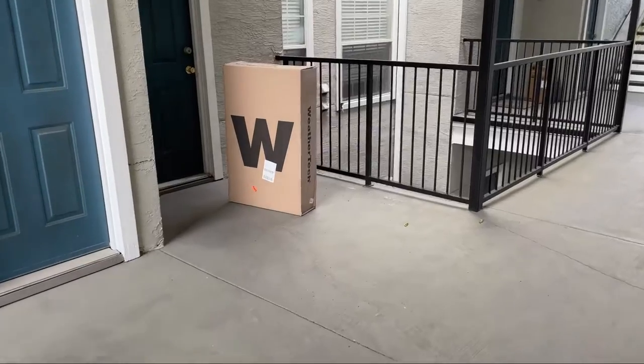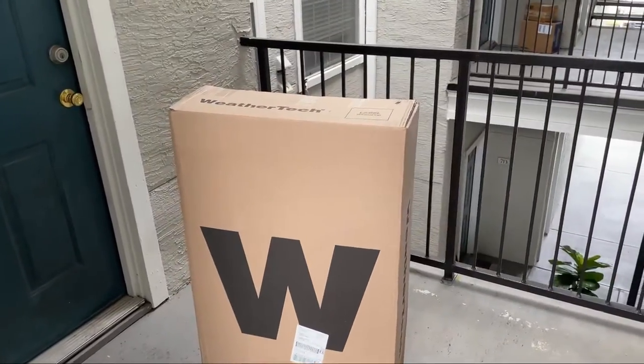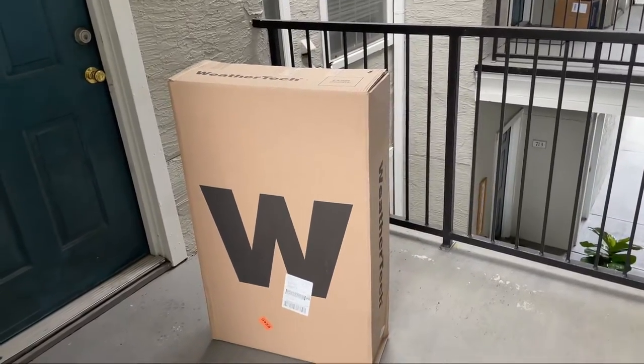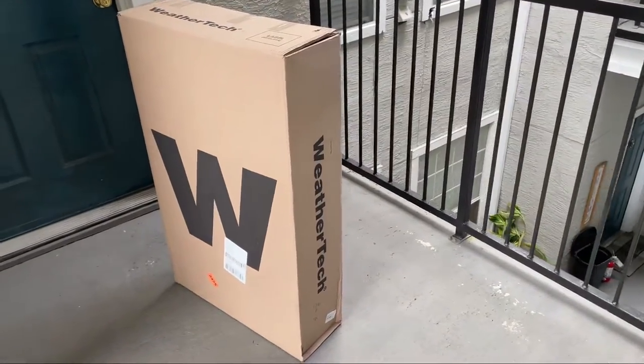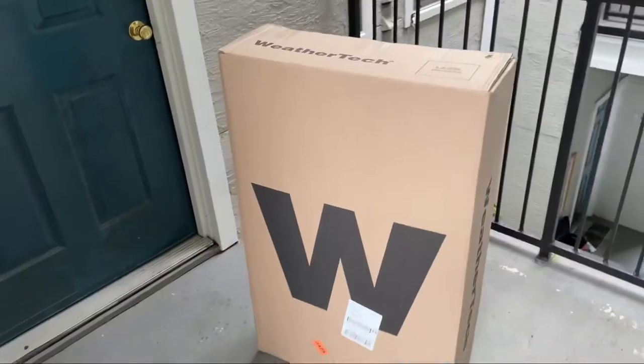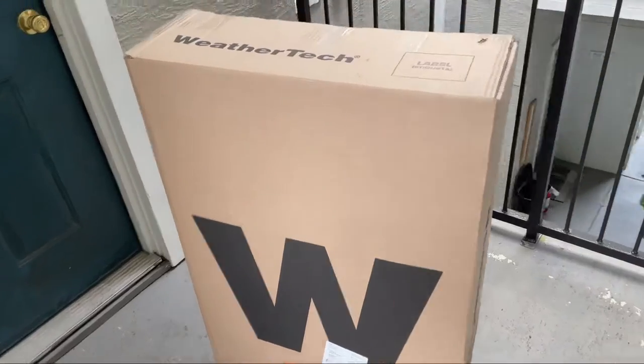There they are! I'm excited. I like WeatherTech because they just protect the carpet of the vehicle, and I really do not like dirty carpet at all. Alright, let me put this stuff away and I'll be back out.